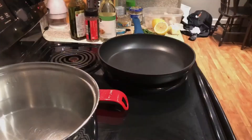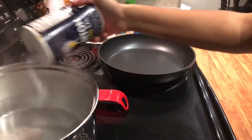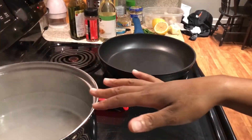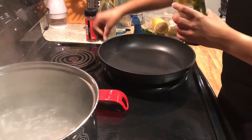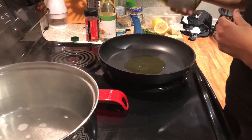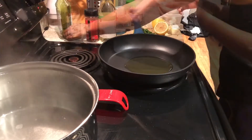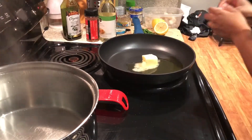I have my water here boiling for the pasta — I'm just gonna add some salt into the water and wait until it comes to a boil. Now that my pan is hot, I'm gonna add some butter — you can use as much as you want — so I'm gonna let this go ahead and just melt.